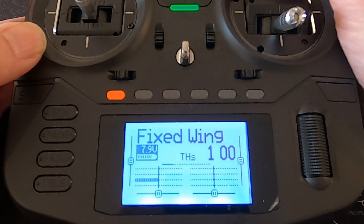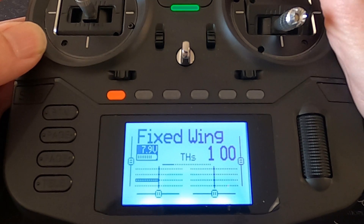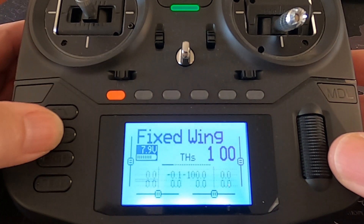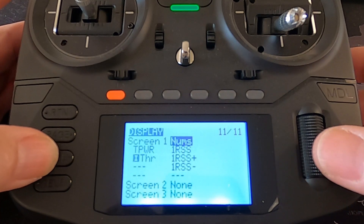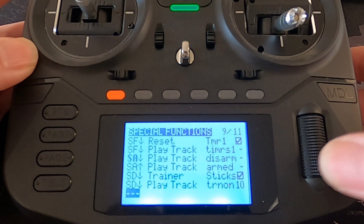I would normally set up a sound to indicate dual rates on or dual rates off. Let's go to special functions and see if we can quickly do this.